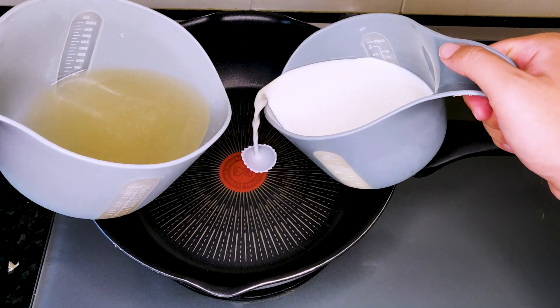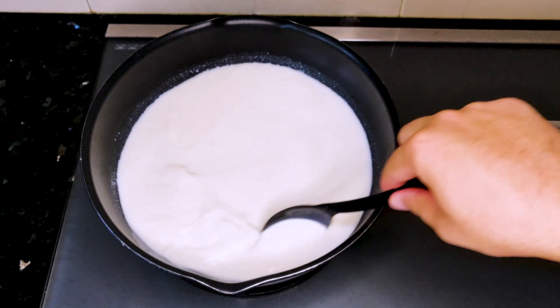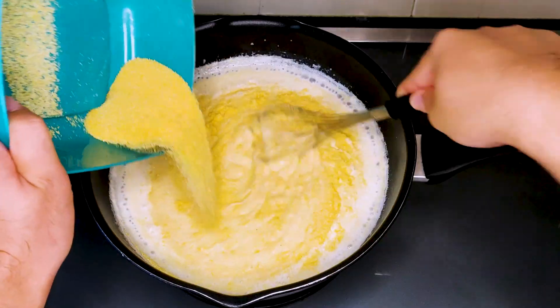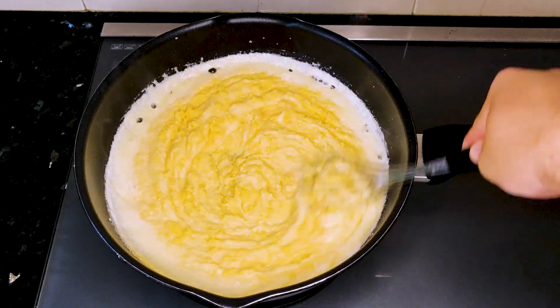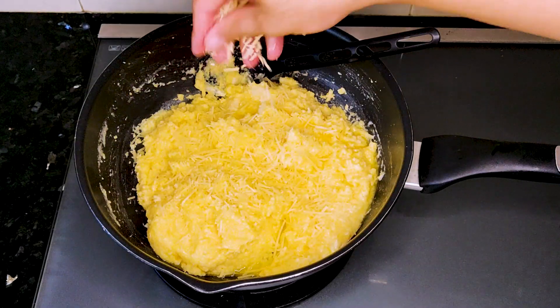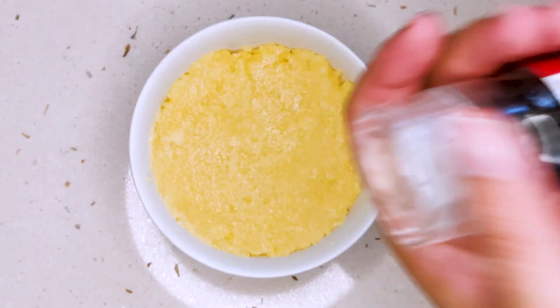On the stovetop, put the chicken stock and milk together in the saucepan and get it to simmer. Gradually pour in the polenta and mix well until it reaches a consistent thickness. Once we've reached the desired thickness, stop the heat and add in the butter and parmesan. Let them melt into the polenta, season with salt and pepper, and we're done.